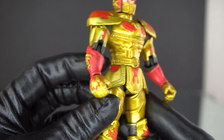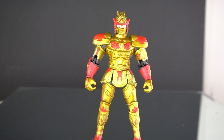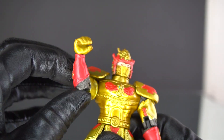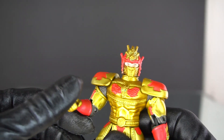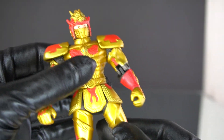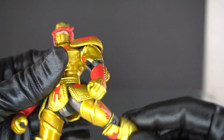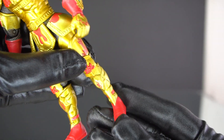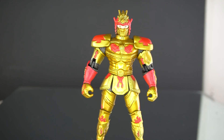For articulation, all the figures pretty much have the same level. We have head rotation, shoulders that can almost make a 360-degree rotation, elbows, wrists, no waist, and legs that can go up and back about this much. We have knee swivel, knee joint, and no foot articulation.